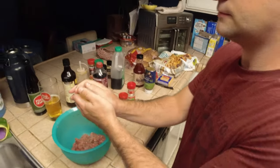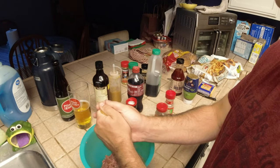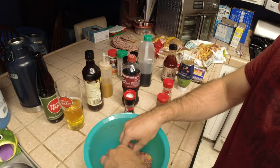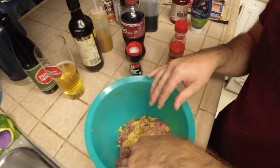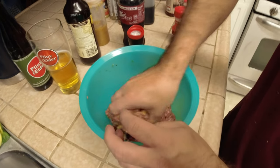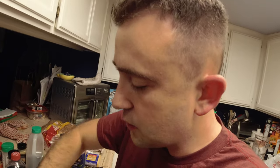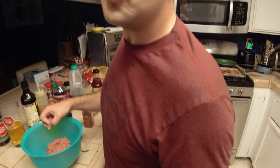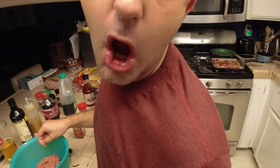Hey, should we crunch up some chips and throw them in there? Why not! Mix it all together. We decided to add some chips too, because we just cannot do things the right way — we have to do it our way.